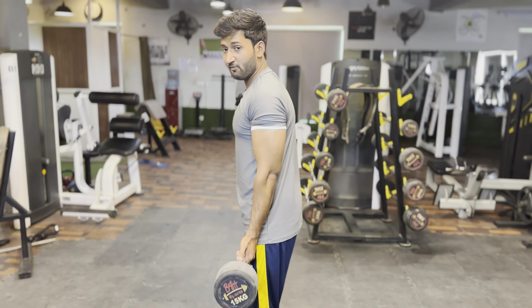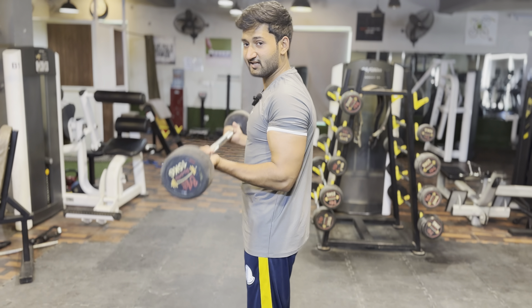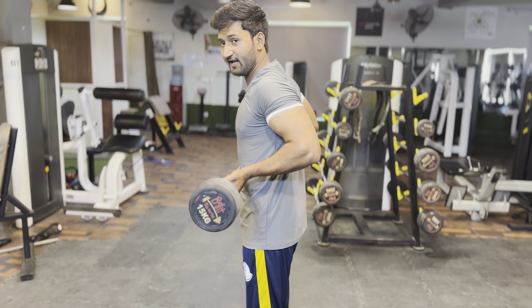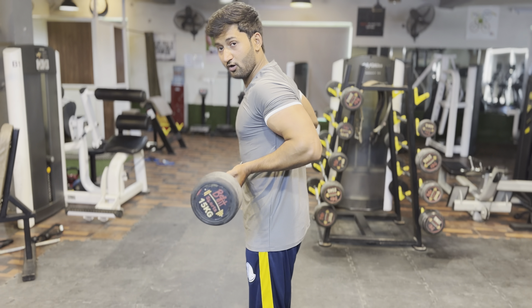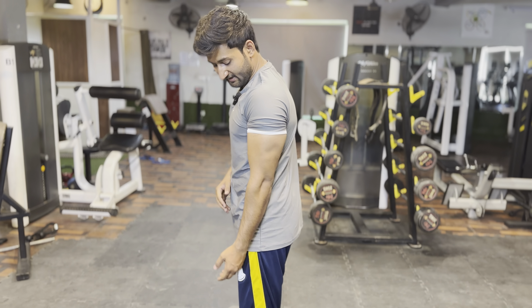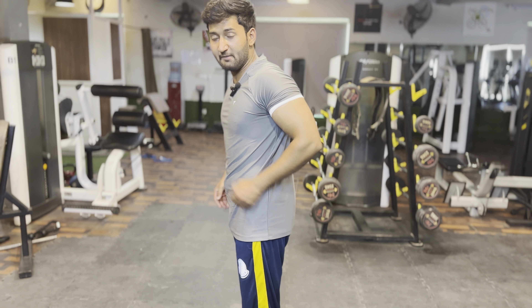And then, what you want to do is drag your body close to your body. You have to drag your elbow back. Just like this. This is the bicep extension.